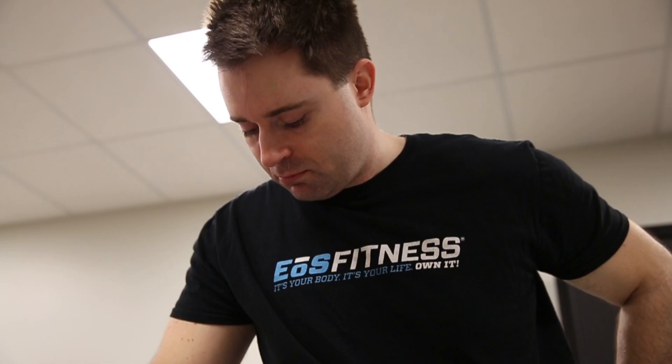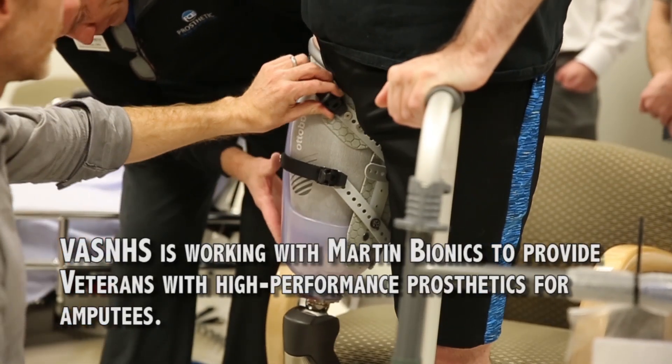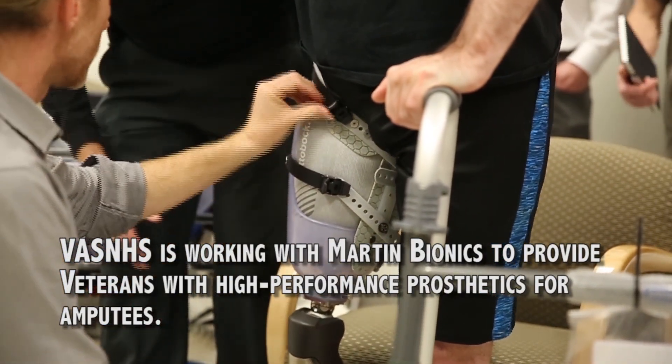So if it looks like it should, then it's probably right. If it doesn't, then that's when you know it needs to be changed. Actually looks pretty good so far.